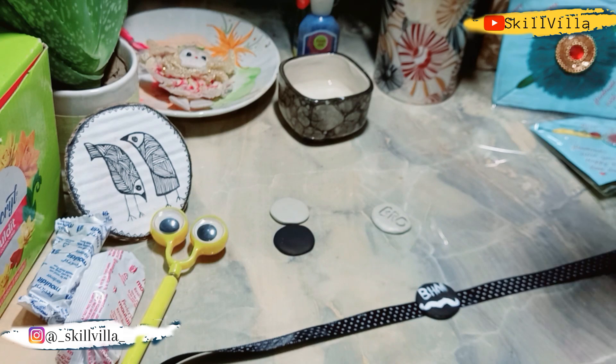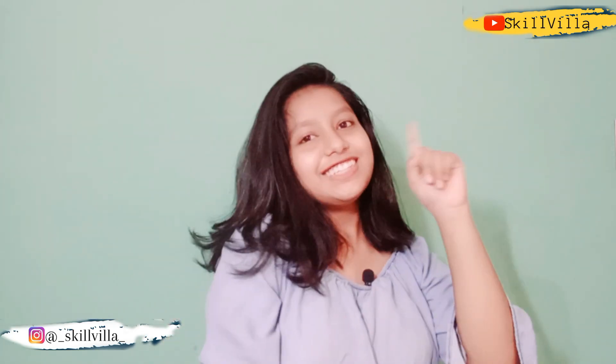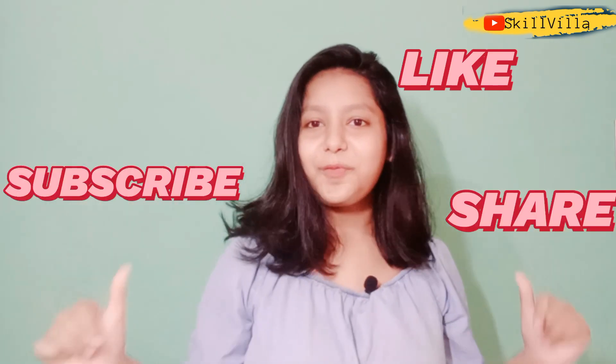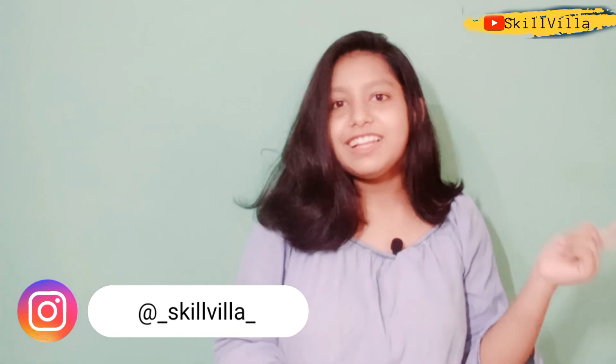And finally you have a second type of Rakhi. In the comments please tell me how you all are doing. I hope you all really love these Jugaadu ideas. Don't forget to tag me on my Instagram handle which is underscore skillvilla underscore — I will provide the link in the description. Also, a second part of this video is coming, so stay tuned and don't forget to subscribe. Keep going, keep smiling — bye bye!